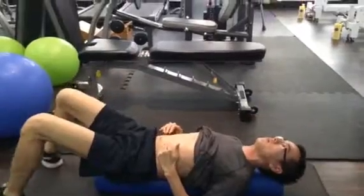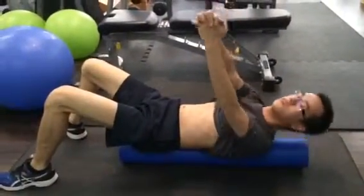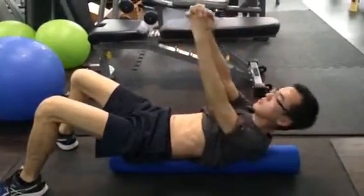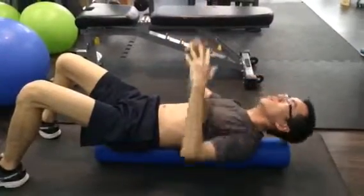Next one, same position. Flatten the back, tighten the belly button, slowly rotate. Same 50 repetitions, very slowly. At home, without a foam roller, you can do it on the ground.